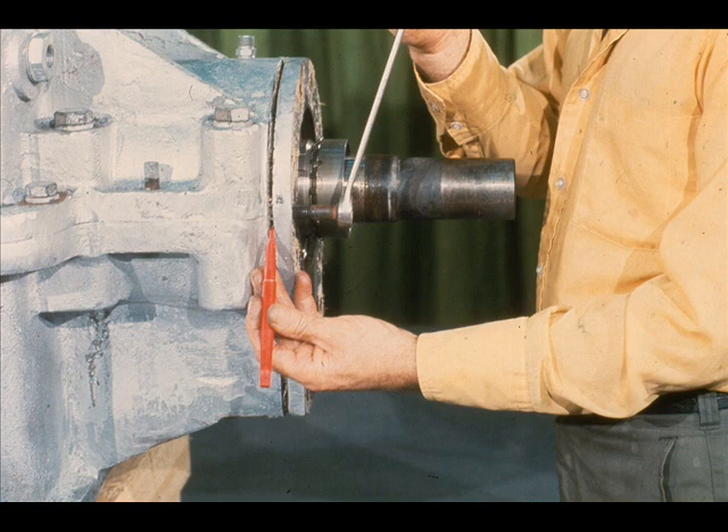However, in this case, it is only necessary to break the cartridge loose about a quarter of an inch, as shown by the red pointer. The reason is that the high-speed cartridge cannot be removed until the top of the gearbox case has been taken off.